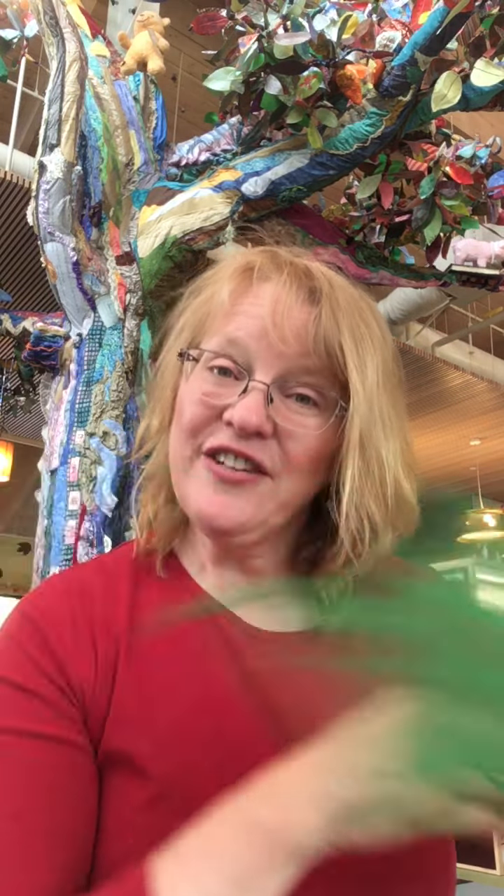That's a fun one to do. Another one to sing with this is 'If You're Happy and You Know It.' If you're happy and you know it, wave your scarf. If you're happy and you know it, wave your scarf. If you're happy and you know it and you really want to show it, if you're happy and you know it, wave your scarf.